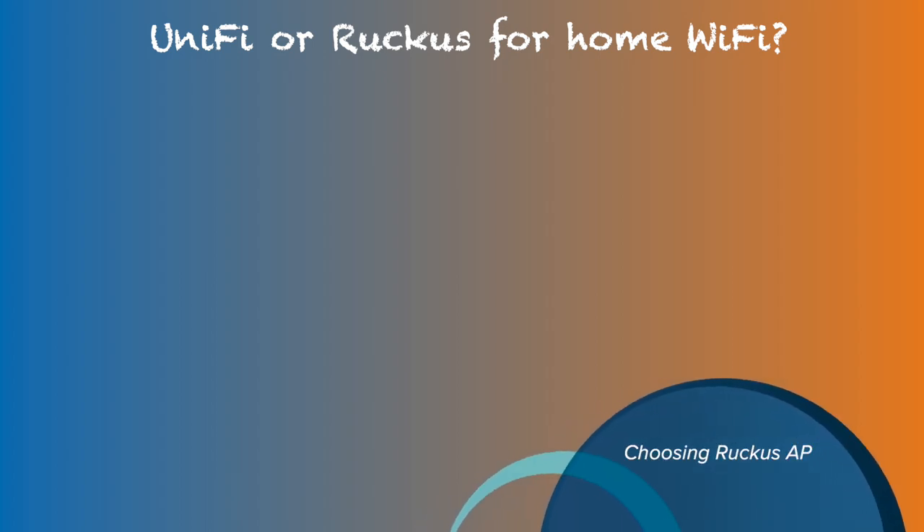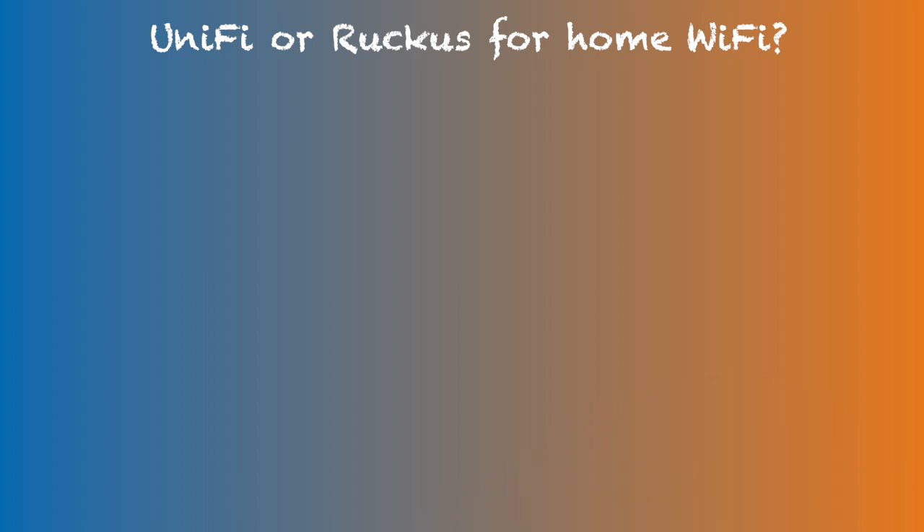After deciding to use Ruckus, I needed to choose an AP model. It was important to ensure I chose a model that supports Unleashed firmware, because not all Ruckus access points support Unleashed. Since my current UniFi setup is mostly Wi-Fi 6 capable and I have a handful of Wi-Fi 6 compatible devices, I decided to go with Wi-Fi 6 compatible access points. Even though Ruckus currently has a couple of Wi-Fi 6E models on their website, they do not support Unleashed.